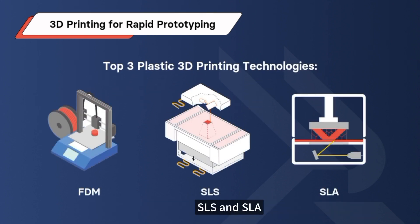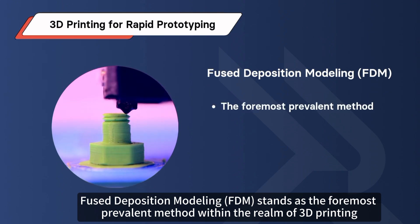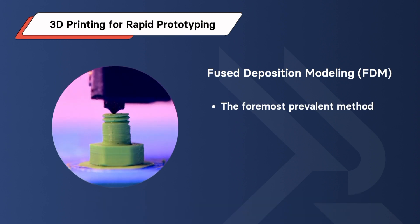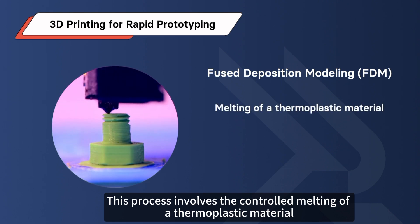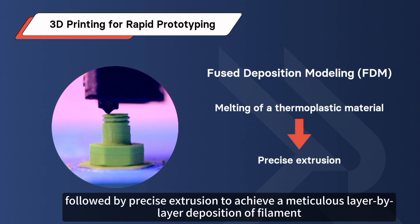Let's explore the top three plastic 3D printing technologies: FDM, SLS, and SLA. Fused Deposition Modeling (FDM) stands as the most prevalent method within the realm of 3D printing, extensively employed for plastic prototype fabrication. This process involves the controlled melting of a thermoplastic material, followed by precise extrusion to achieve a meticulous layer-by-layer deposition of filament.